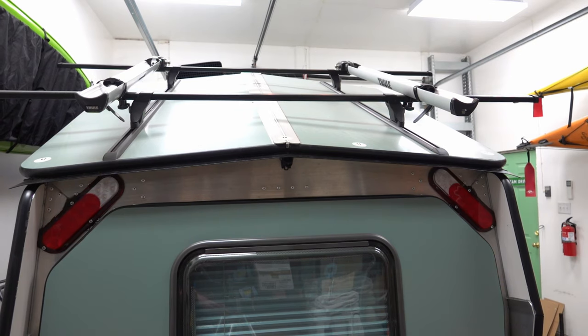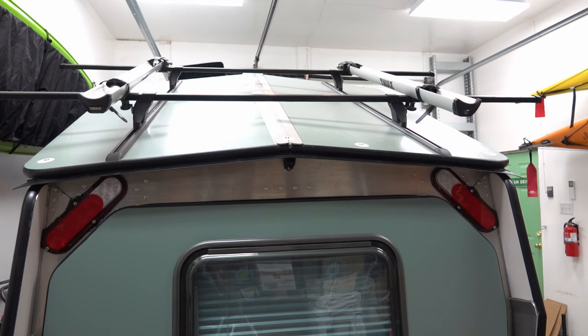Added high-mounted lights with backup lights to make it easier to back up in the dark. And the high-mounted lights add to the safety for people following you on the highway.